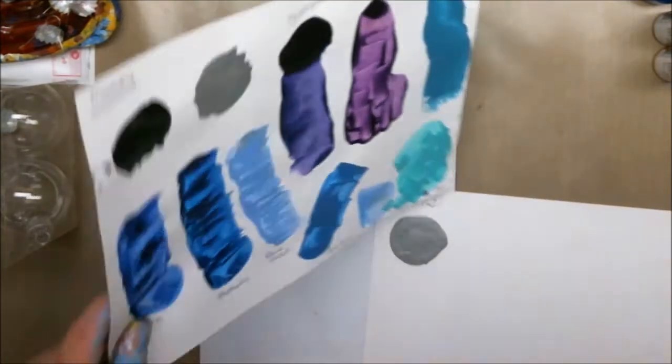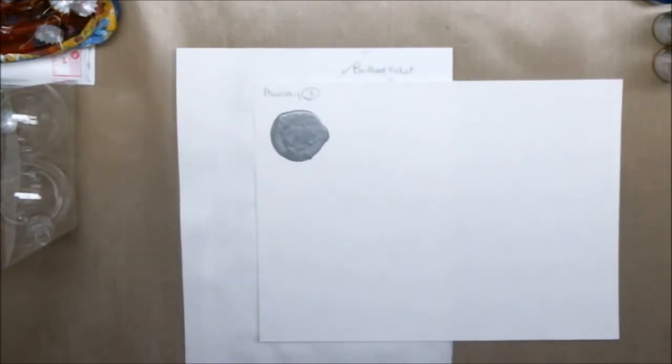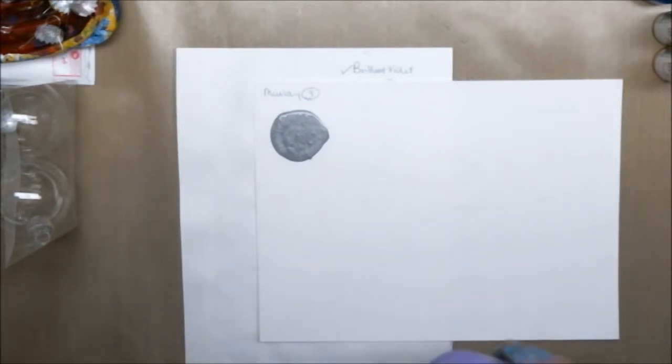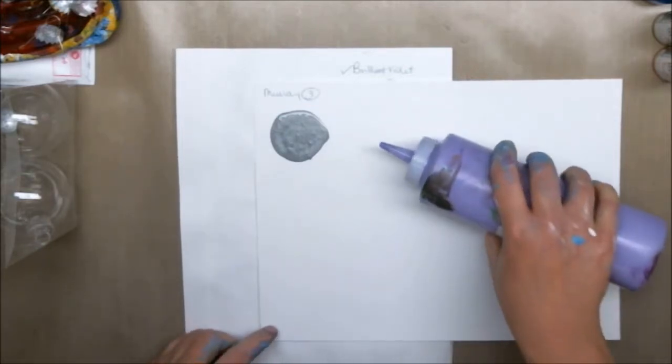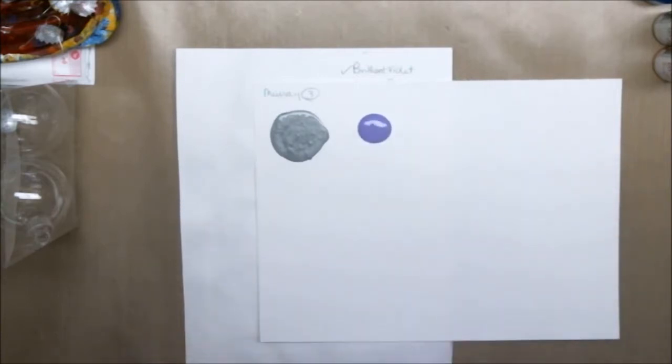So the new color was brilliant violet, which is actually called brilliant purple — this is a much lighter purple. Murray, I don't know if you can see it, but this is a lilac. I know on the screen it's showing more as a mauve, but this is closer to a lilac.